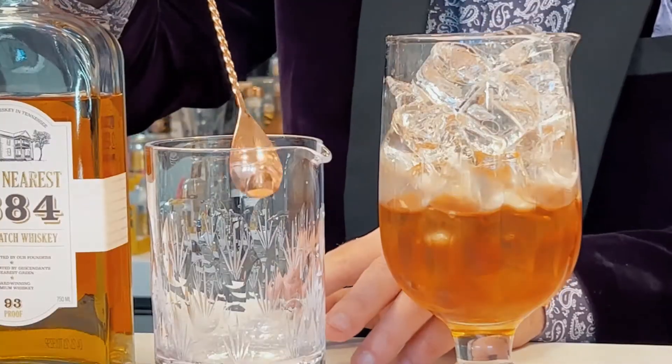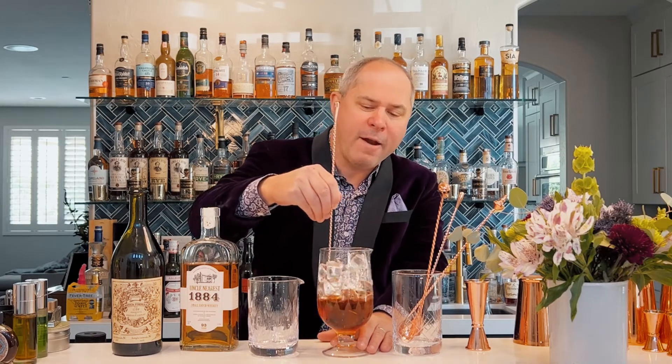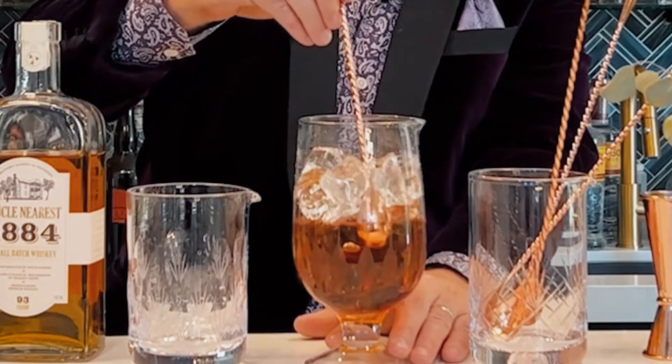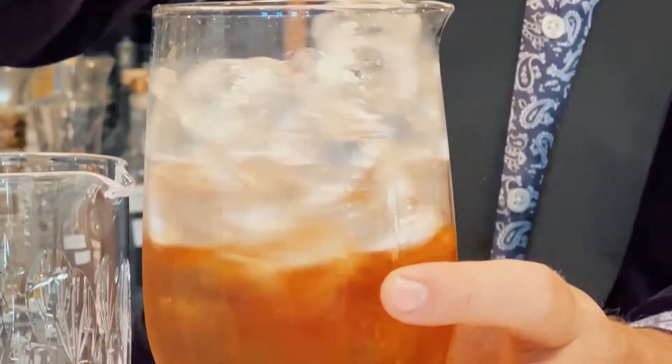We want to get a nice long spoon, and here's the key to stirring: you want to conform the back of the spoon to the back of the glass as it turns around. A lot of bartenders make the simple mistake of gripping the handle and forcing it around, so the bar spoon stays in just one location. Instead, by allowing the back of the spoon to touch the back of the glass, the handle actually twists in your hand. Start slowly, get your speed going, and eventually you can get a nice action going.